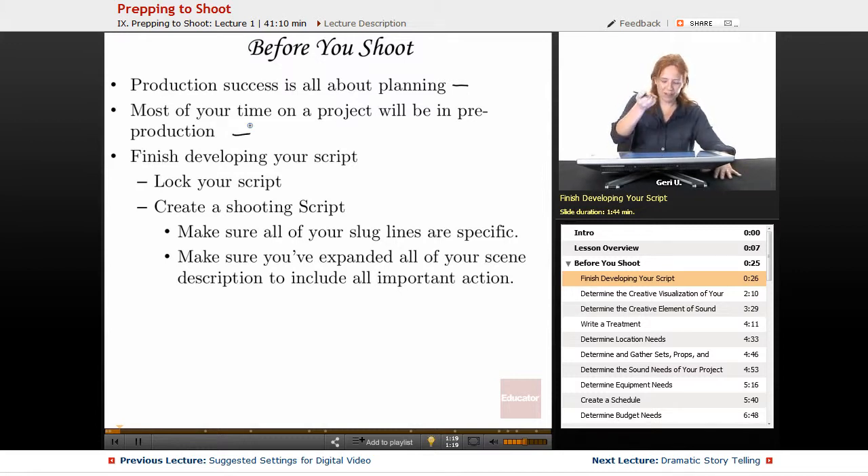The most important first step of pre-production is finishing and developing your script. That's when you know you're ready to do most of what is covered in this lesson. You have to lock your script — locking your script literally means we are ready to shoot with it. We're not going to make any more big character changes or change dialogue too much more. You want to format it and review word choices. Specifically, make sure all your slug lines are specific and accurate, describing the locations you want and need.